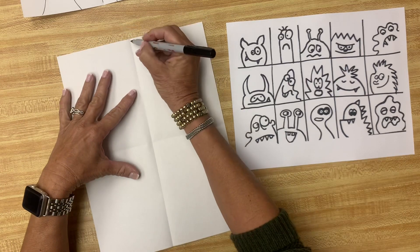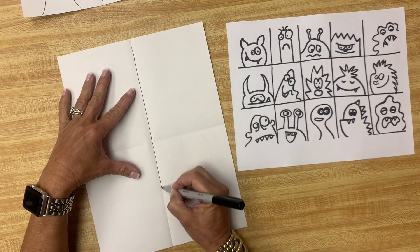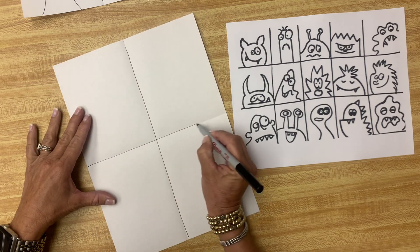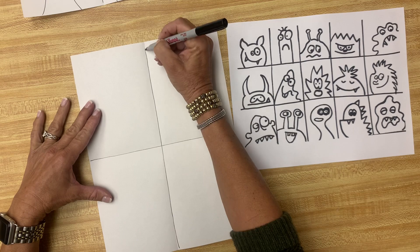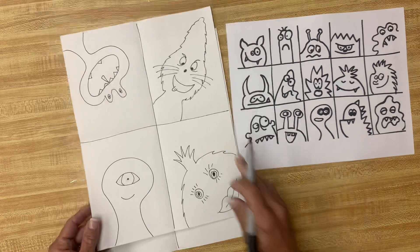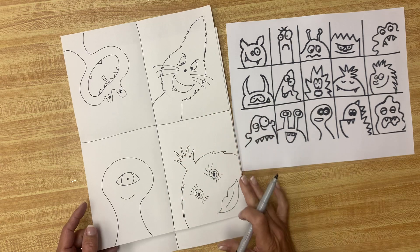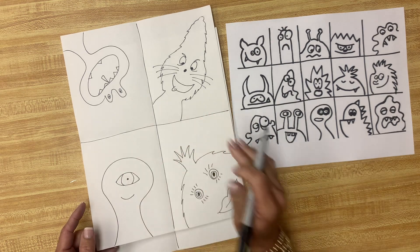I'm going to draw the lines down here on my spots. I recommend you do that too — it makes it easier to see. Now we're going to draw four monsters. See how I have a monster in each of my squares? Notice they fill up most of the rectangle and they come in from different angles.